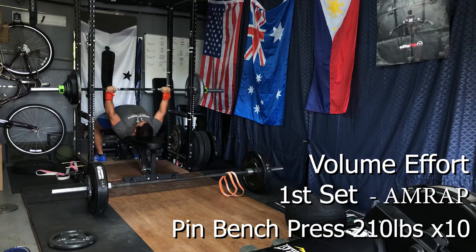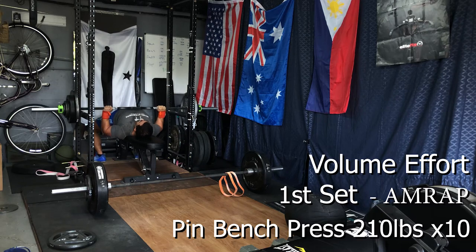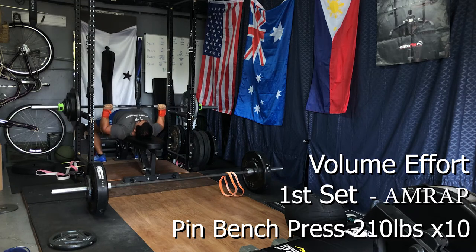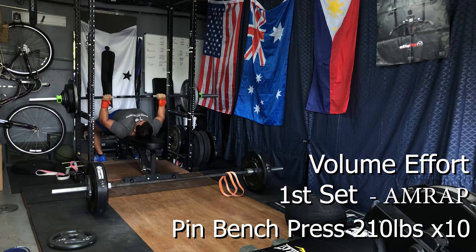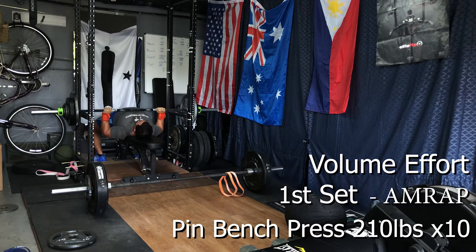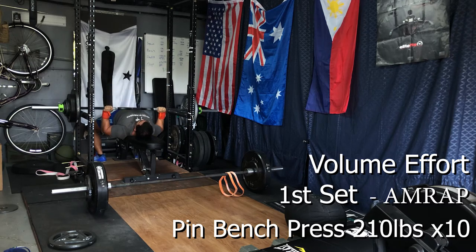We kept the rep scheme the same, wanting to keep the reps higher to get more blood flowing rather than sticking with the lower rep work from the earlier phase. We followed that up with a decreased weight on the pin bench press — 210 pounds. The target reps for the first AMRAP set were eight and I was able to get out 10, so I'm really happy with that two-rep over goal. Like day one, I did have to drop the last set of volume from three down to two sets to stay within the time frame.